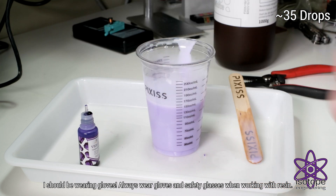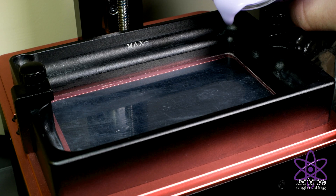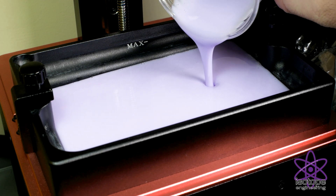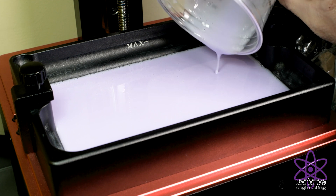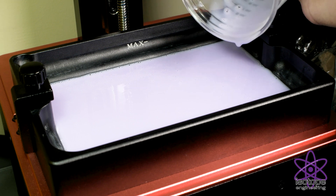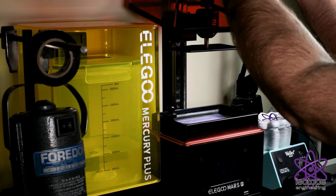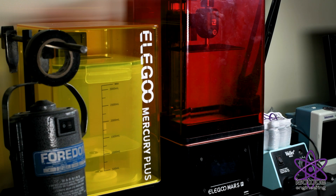And then we can take it and pour it into the resin tank of the printer. This machine is an Elegoo Mars Pro — it's a pretty common LCD printer. Now we can go ahead and just put the lid on the machine to keep any UV light from exposing the resin. Of course it's nighttime so I'm not sure how much that's actually going to help, but it does keep the smell contained — and it does smell bad.